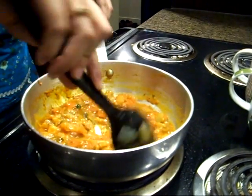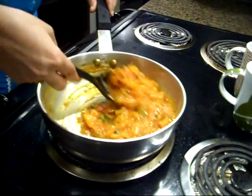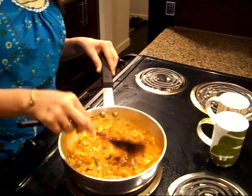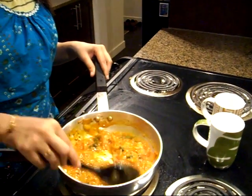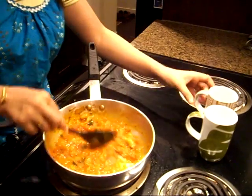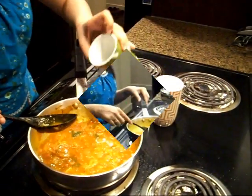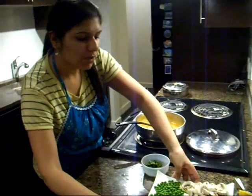Our turmeric and curry powder gives it a nice color. Look at this beautiful tomato curry. Tomatoes and mushrooms go really well together — that's why mushroom butter is normally in a tomato gravy. So we will add a little bit of water, not too much because mushrooms are going to leave some water as well. We will add a little bit of milk. Our tomato curry is ready, and now we are going to add mushrooms and peas in it.